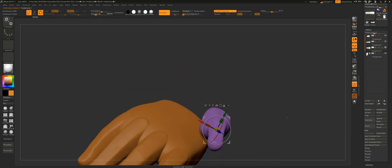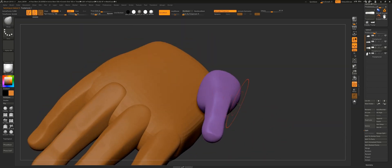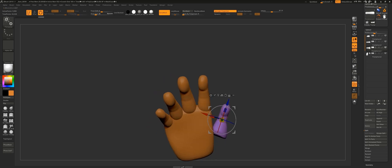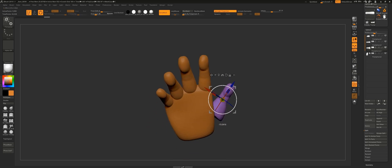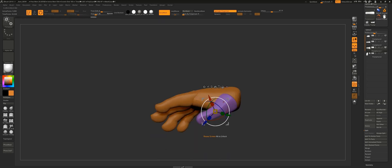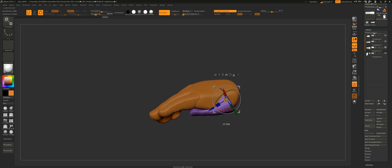When I'm done sculpting the thumb, I place it correctly using the 90-degree angle I mentioned before, because the thumb works perpendicular to all the other fingers. Then I rotate it around 45 degrees down so that the thumb looks more relaxed. And that's it for blocking out the hand. I hope you find this video useful on your future projects and I'll see you on the next one.